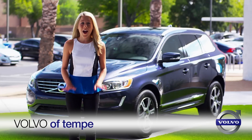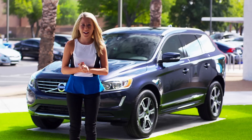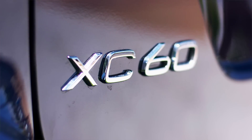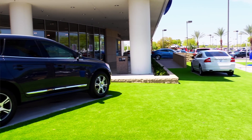Welcome to Volvo of Tempe. I'm here today to introduce to you the new 2014 XC60. Let's take a look at how the XC60 takes safety, fuel efficiency, and luxury design to an entirely new level.